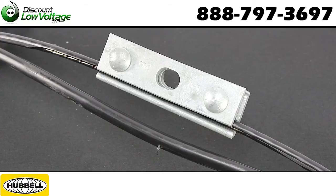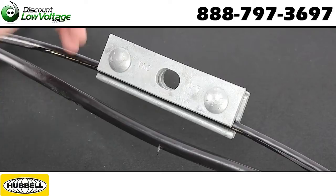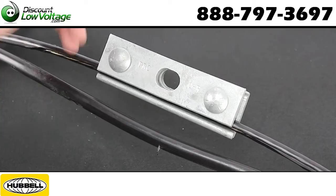Another thing: if you're using a figure 8 fiber — for example Corning, it's probably going to be their Altos loose tube style — it's more likely going to be the same exact size, same exact messenger wire, quarter inch with a coating, and this is going to work for you.